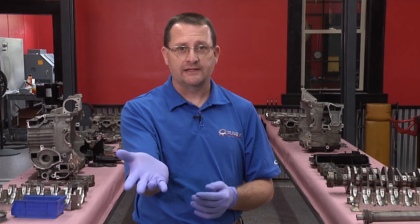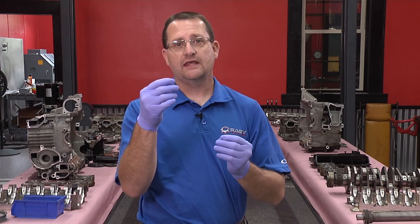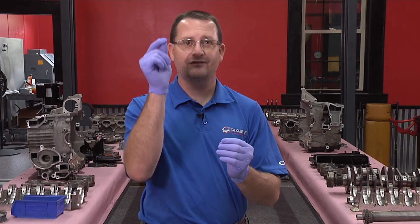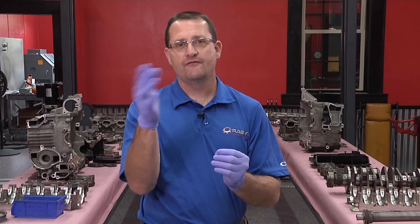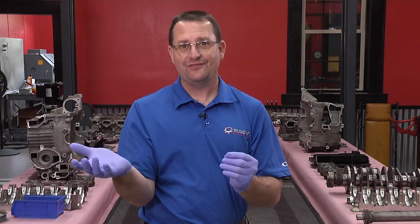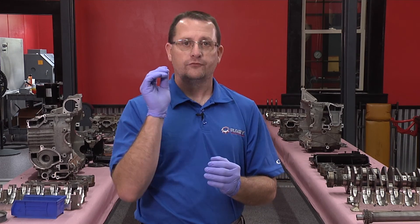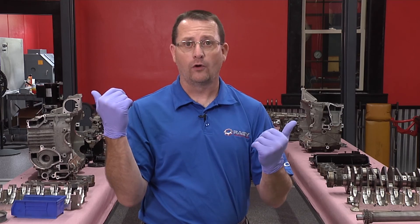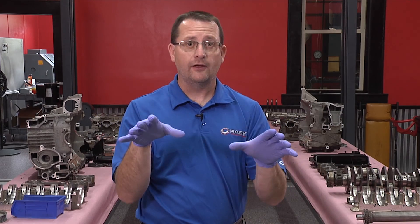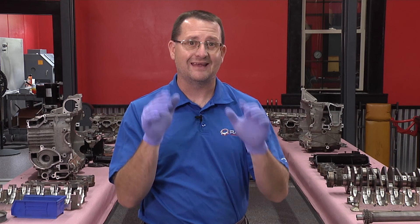With that, the reciprocating and dynamic balancing procedures have been completed. We invite you to subscribe to our channel and click the join button for exclusive content not available to regular YouTube subscribers — that's how you join the Rendition family. Thank you for coming into my world and enjoying these videos. There's nothing I like better than showing you a little piece of what I get to see every day.